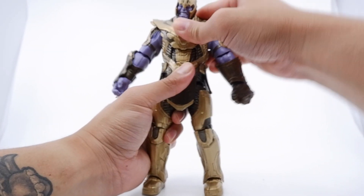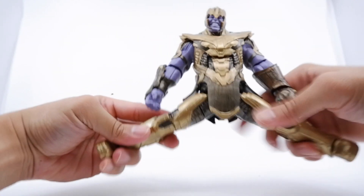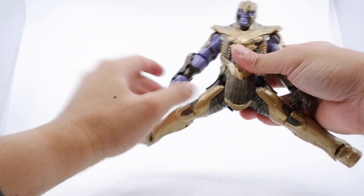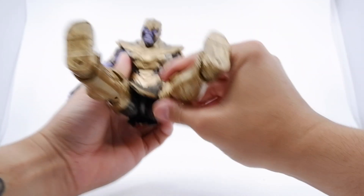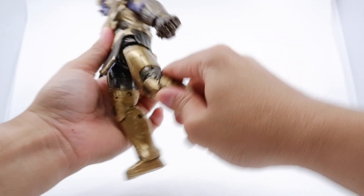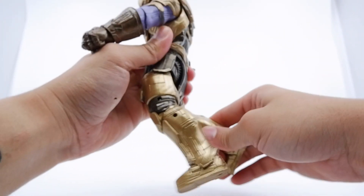There are no rib swivel pivots on the hips, and there are no waist swivels either. As far as the legs, they go up that much — the details in the armor mold prevent them from going any further. Kicking up — no issues; it goes slightly outward the higher you go. Going back, it does not go back a whole lot — that's about it, due to the armor mold.